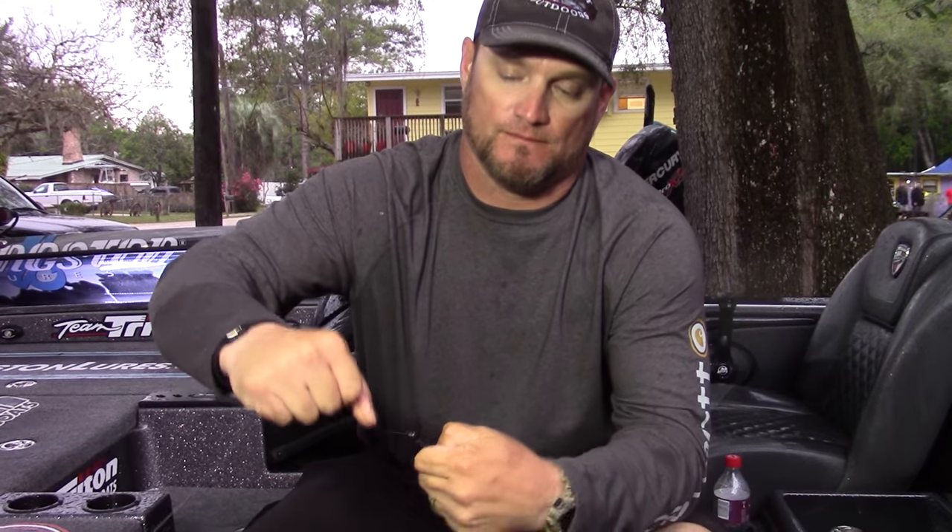Wet your line. Take the tag in through the hole, hold it tight, and cinch it down. It's very strong. Like I said, it's the knot my dad taught me as a kid. It's the only one I use except for braid. This is it.